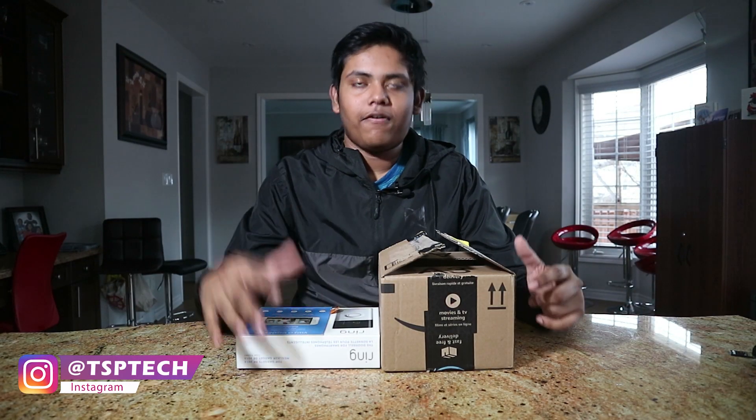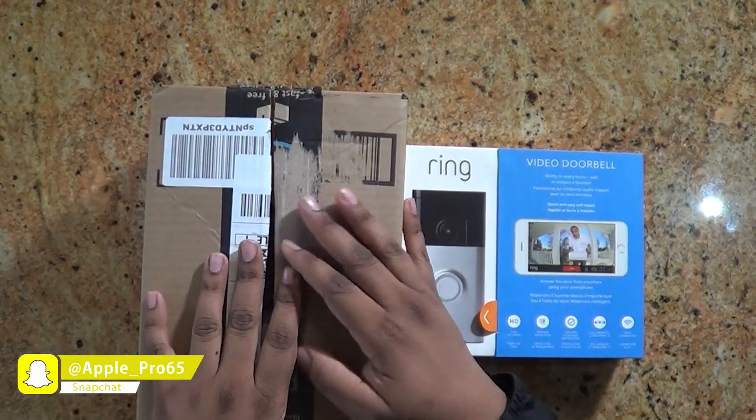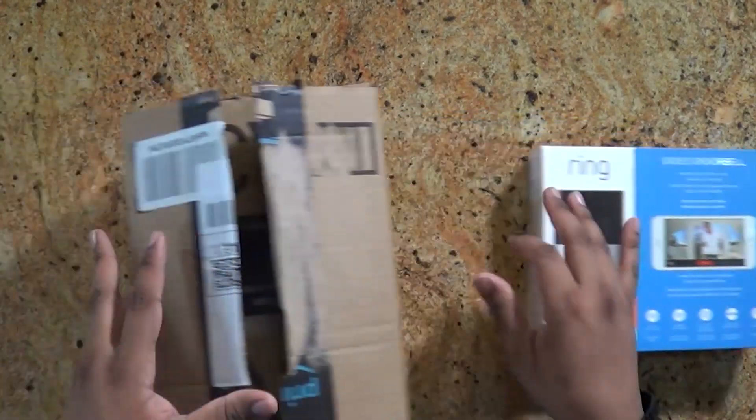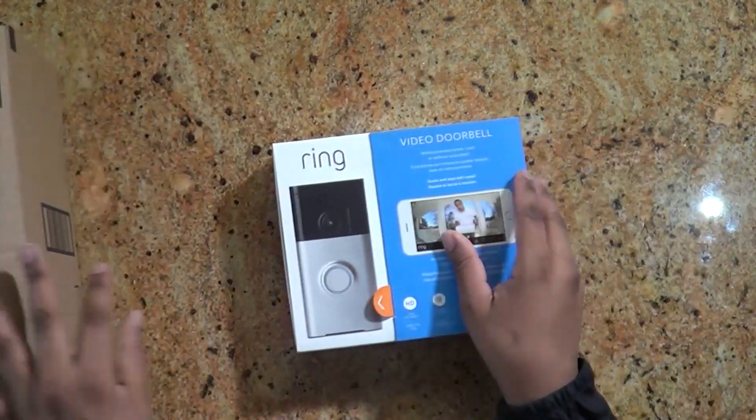Yo guys, TSP here from TSP Tech. It's been a minute, but I'm back and here we have two types of products. We have the Ring video doorbell as well as some Samsung SmartThings products. So I want to first start off with the Ring device.